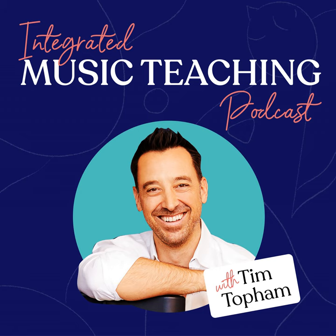Thanks for listening to the Creative Piano Teaching Podcast. We'd love to help take your teaching to the next level as a member of our supportive community. Use the coupon PIANOPODCAST for $100 off an annual membership of Tim's Inner Circle today. To find out more, head to timtopham.com/community.